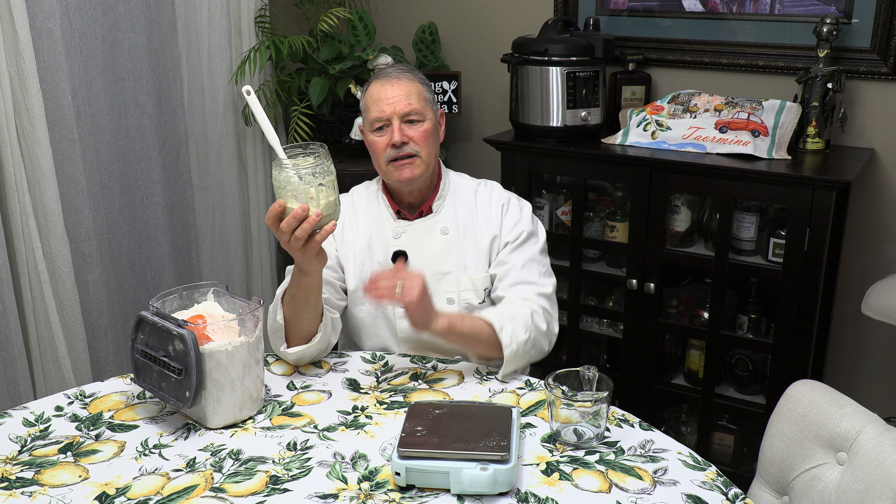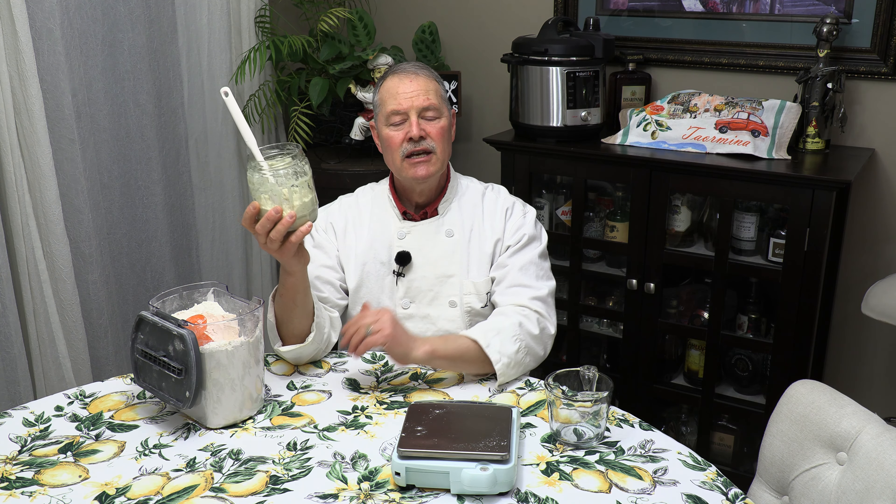Even two weeks is not a problem. If you're going on vacation and you're concerned because you might be going for a month or longer, then feed it even more. Instead of feeding 200 grams and 200 grams, maybe feed it 400 and 400 because you're going away for a month. Then put it in the fridge — same thing.